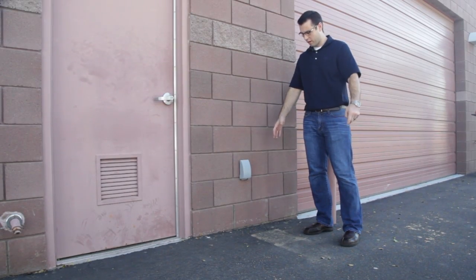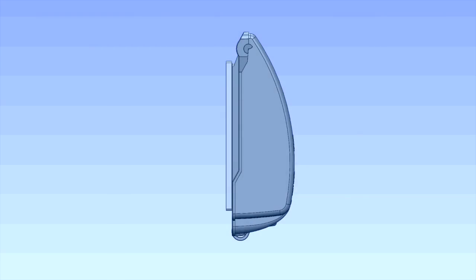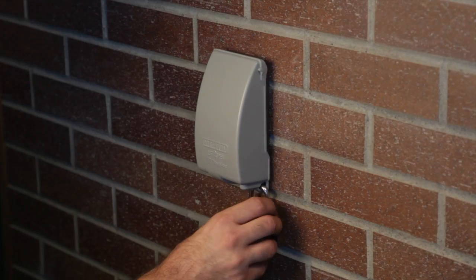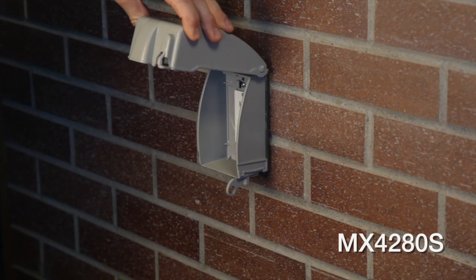When a reduced profile is required, choose the innovative low-profile MX line. These covers have a reduced profile and are expandable for weatherproof while in-use protection. The low-profile covers are full-size padlockable in the collapsed and expanded positions.